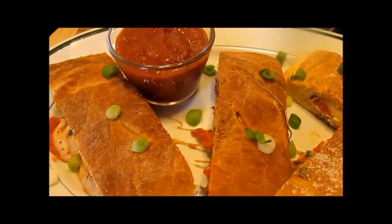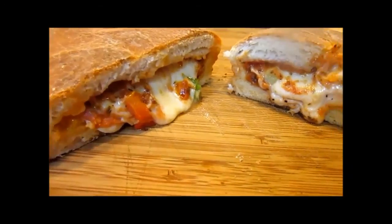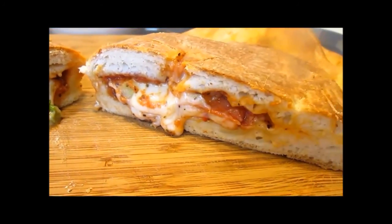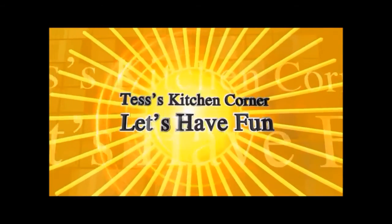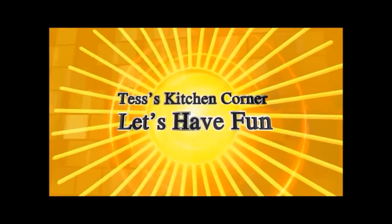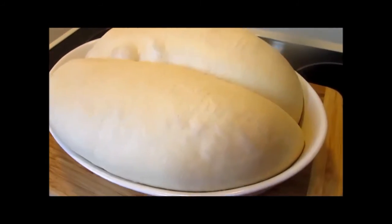Tonight I am making homemade stromboli out of leftover frozen bread dough. In a large bowl I brushed the inside with a little bit of olive oil, put the frozen bread doughs in place and covered them with a towel. Welcome to Tess's Kitchen. You want to put these in a warm spot in your kitchen — that spot for mine is in the microwave — especially since I am going to be thawing and rising overnight.